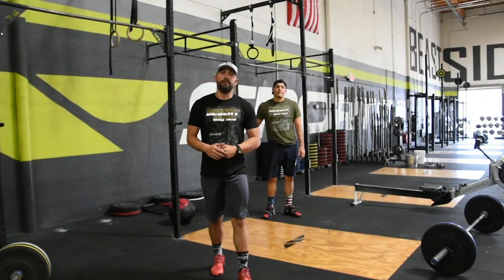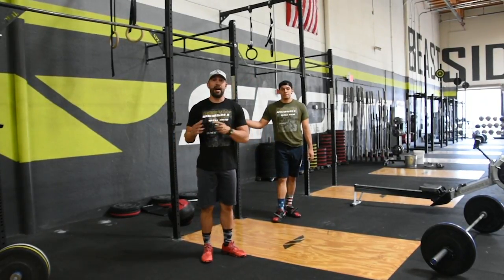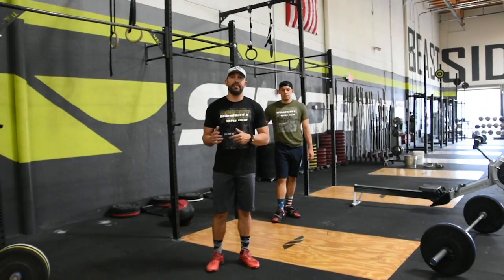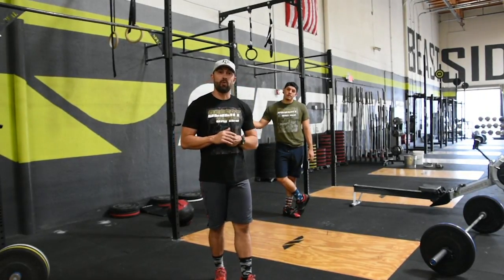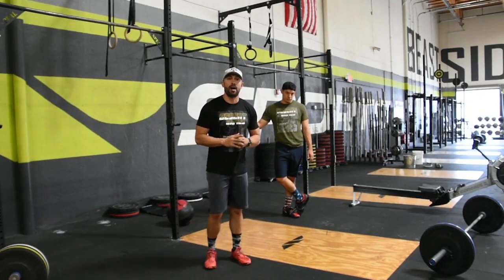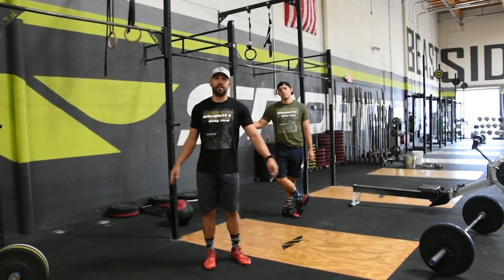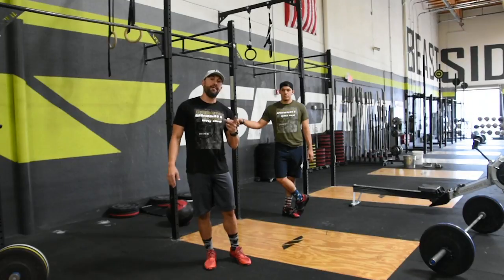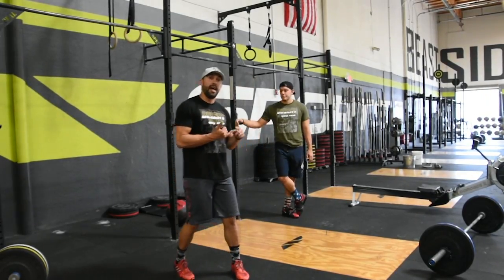Hey guys, welcome to the final for the Desert Games 2015. We'll talk about how it's going to work and the standards. As you already read, this is a tag team workout. You'll pick one partner to do each workout, and every time you finish the workout you'll tag the next partner and they'll start their workout. The first movement is a gymnastics-based workout.